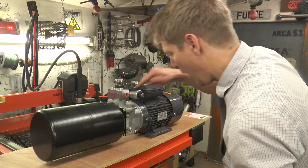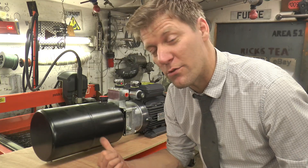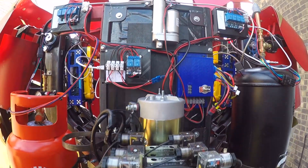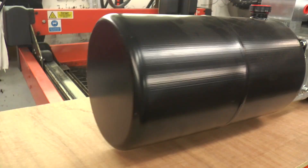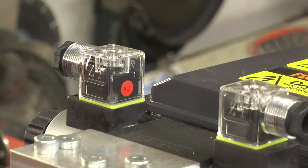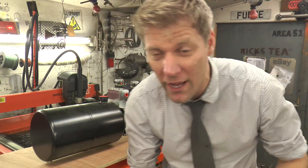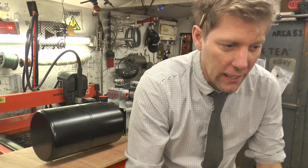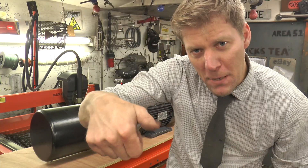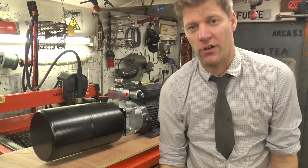For my hydraulic system, I've got this 240 volt hydraulic pump. This is basically the 240 volt version of the 12 volt versions I had in the Hulkbuster. You've got your reservoir tank, 2.2 kilowatt motor, and two 240 volt solenoid valves. It's just like an air system, only with hydraulics.